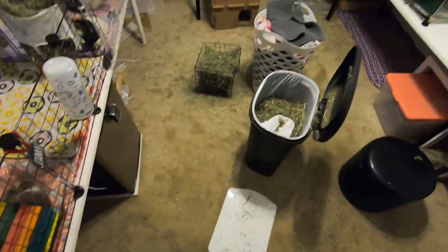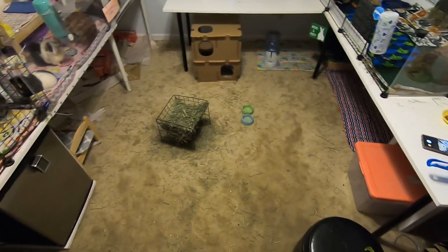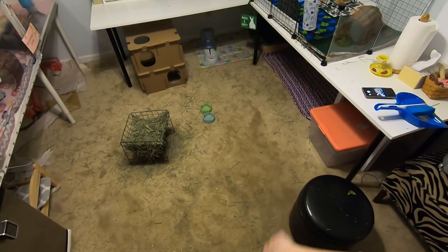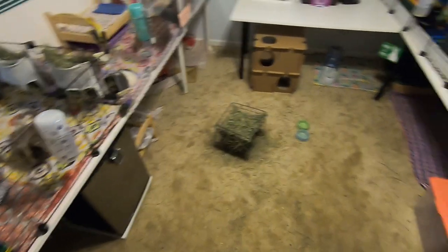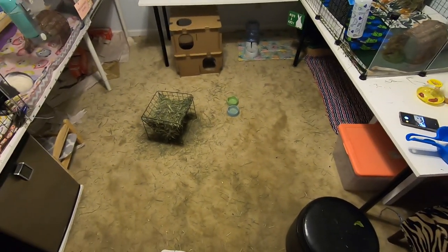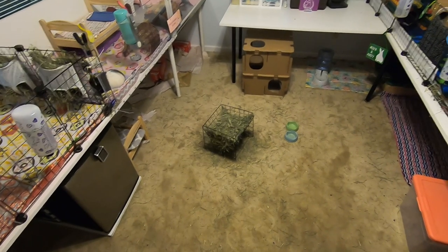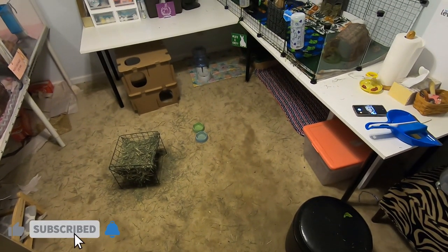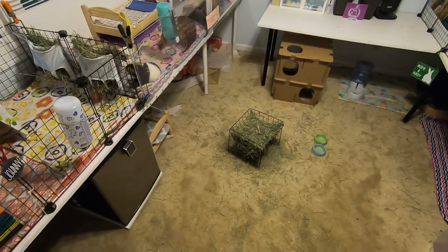So that is all of the cages clean. Next I'm going to clean up the bunnies' area, change their liner, clean their litter box, vacuum the floor, and then get everybody hay and water. I'm not going to show that part with the GoPro on because you would probably be motion sick. Thank you guys for watching — if you like these videos please give this a thumbs up so I know to keep making them, and subscribe if you haven't already. I make new videos every Tuesday and Friday. See you guys in my next video, bye!